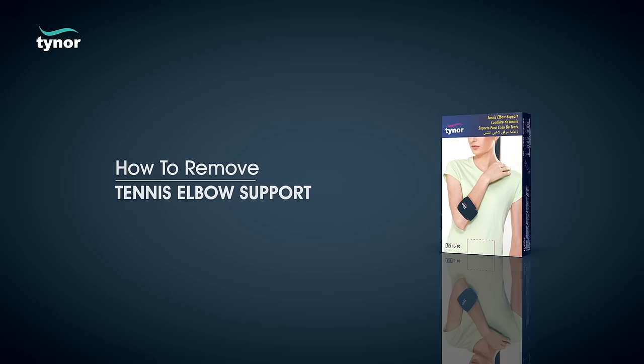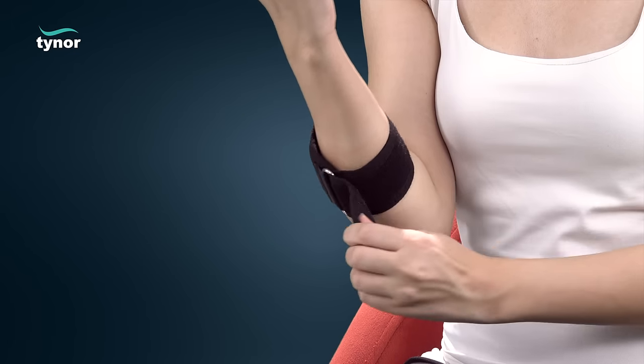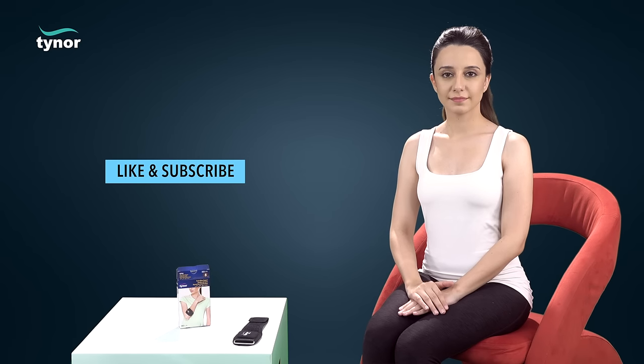Now let us see how to remove the tennis elbow support. The product can be easily removed by removing the fasteners. Thank you for watching. If this video is helpful, please hit the like button and subscribe to our channel.